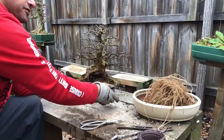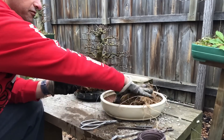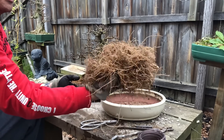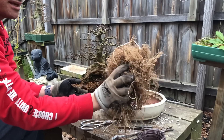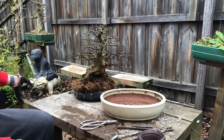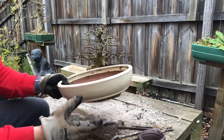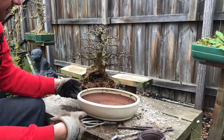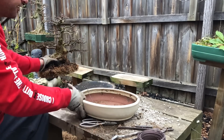I just wanted to show you what I took off — that's how much came off. Looks like spaghetti, but there you go. Into the recycling now, get the pot ready — same process — and put the tree aside.